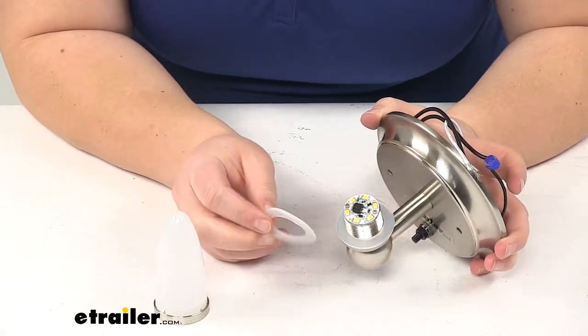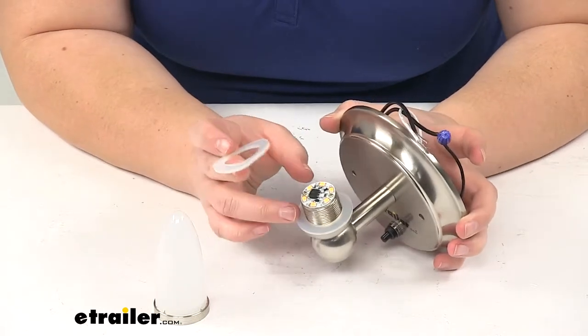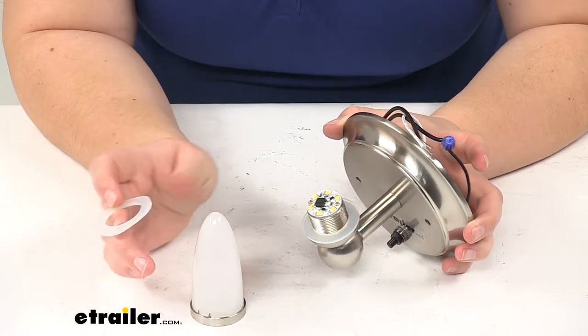You'll also notice that we have these two sort of rubbery washers. They act as a gasket in between your bulb shade and the lamp shade.